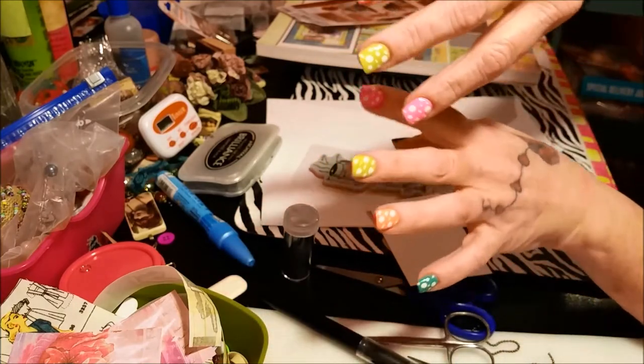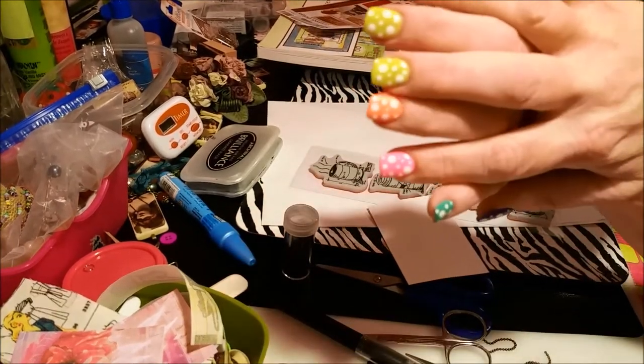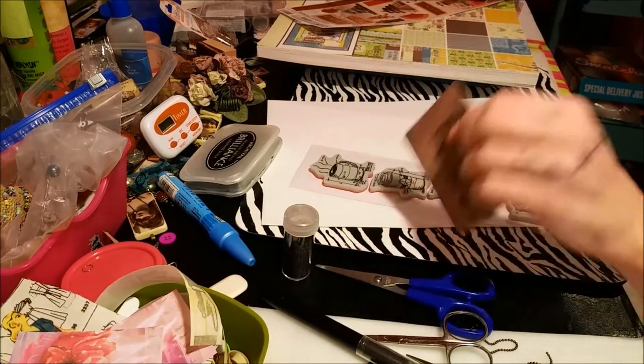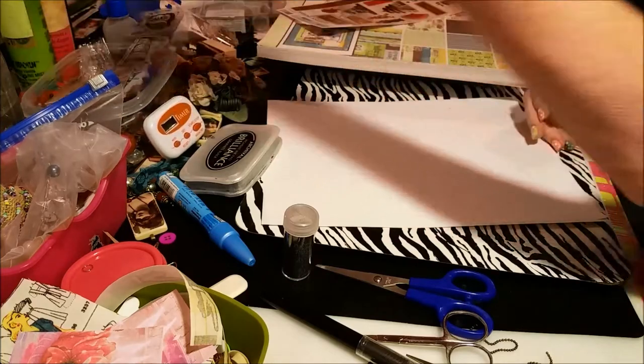I also got my nails done so they're not all jacked up anymore — they're polka dots. Anyway, nobody cares about that, move on!